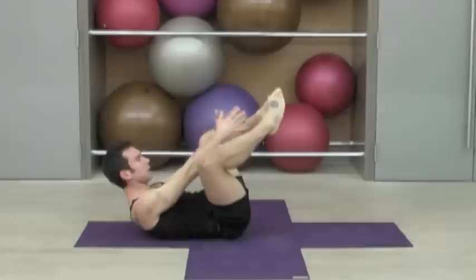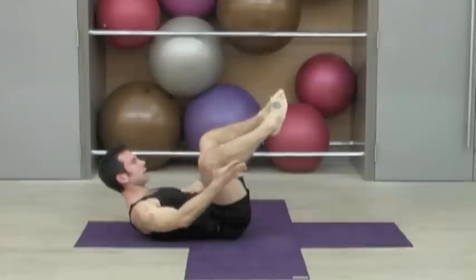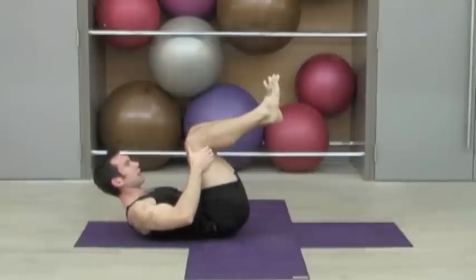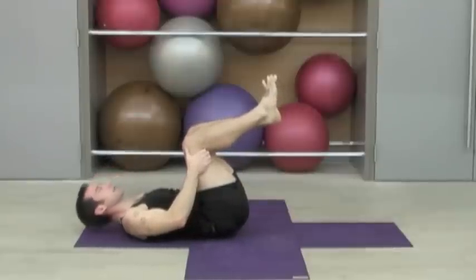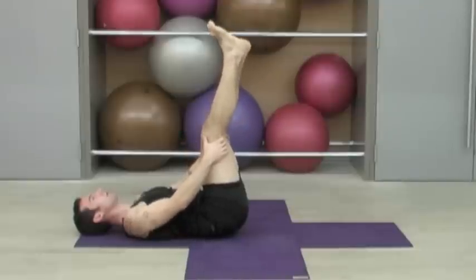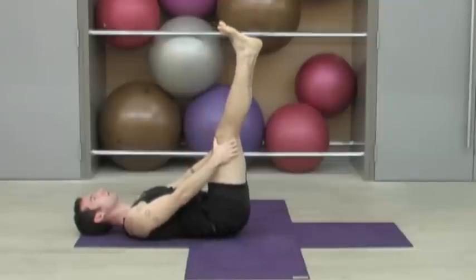Now try to stay curled up. Reach your hands around to the outsides of your knees and close your legs together. Holding the backs of your thighs, start to roll your head and shoulders back down onto the mat, and then to your own level, start to straighten the legs towards the ceiling. Use your hands to support some weight of the legs.